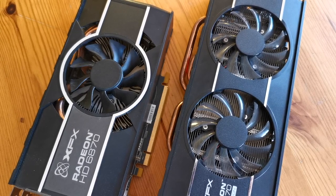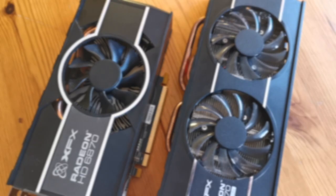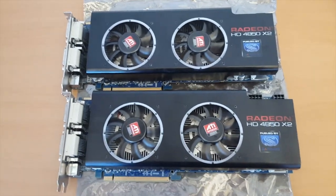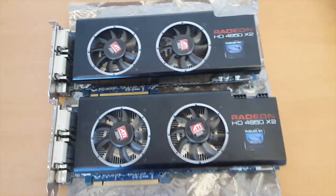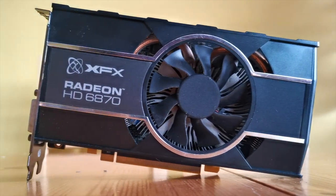I actually bought these two cards three years ago from eBay to replace two extremely loud HD 4850 X2s. The Black Edition was £46 and the standard version was £30.